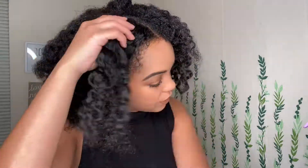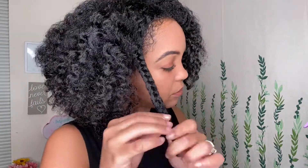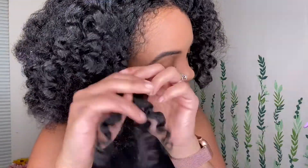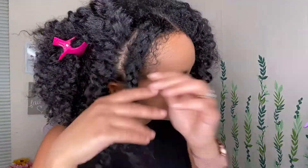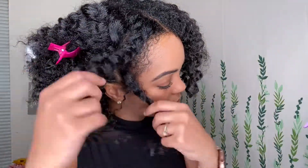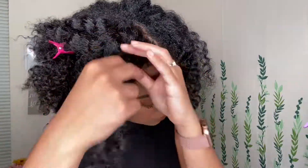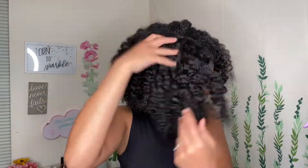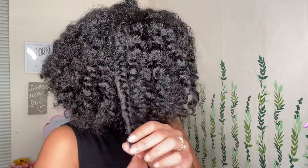I take my braids out in this motion and I like to keep them in this same style — I don't like to take them apart, so I just take them out like this. And here is where I realized that I had a whole other braid to go!